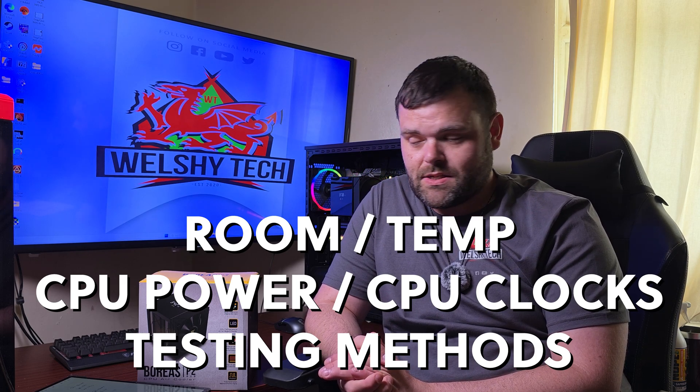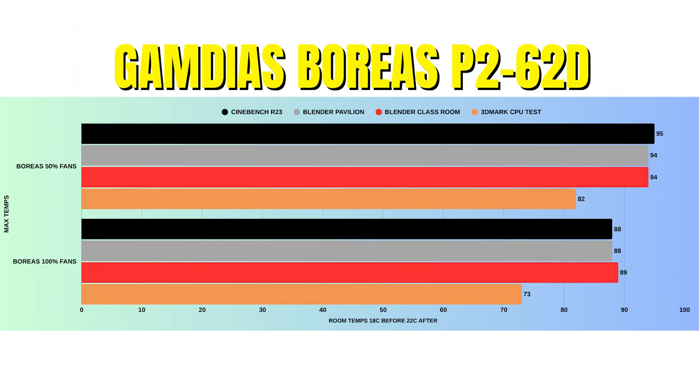At 50% fan speed, CPU power draw peaked at 154W with a low of 139W. CPU clocks were 5.4 GHz with a low of 4.9 GHz — the lowest I've ever seen. Cinebench R23: idle 38°C, max 95°C — the highest thermals I've ever seen on this CPU. Blender Pavilion: idle 38°C, max 94°C. Blender Classroom: idle 38°C, max 94°C. 3DMark PugetTest: idle 34°C, max 82°C.